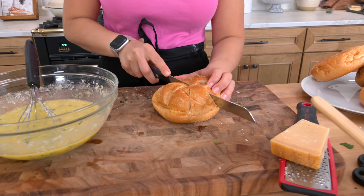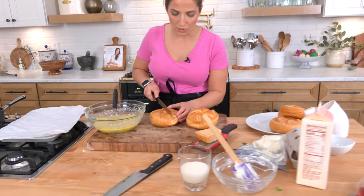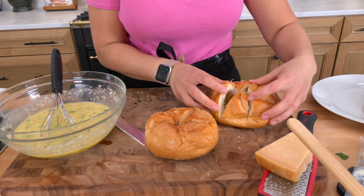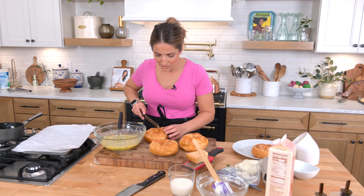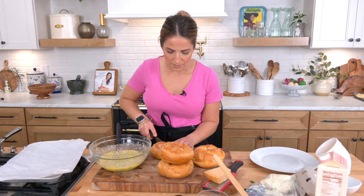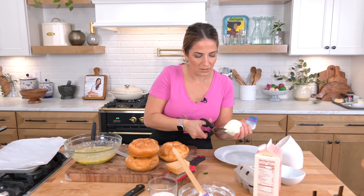Taking my Kaiser rolls — you don't want to cut all the way down, but you want to go about three quarters of the way through. You go across and then you can do six cuts like so, or you can do eight like I did. It's up to you; it really doesn't make that much of a difference. It all ends up tasting wonderful and amazing. You just don't want to cut all the way through.